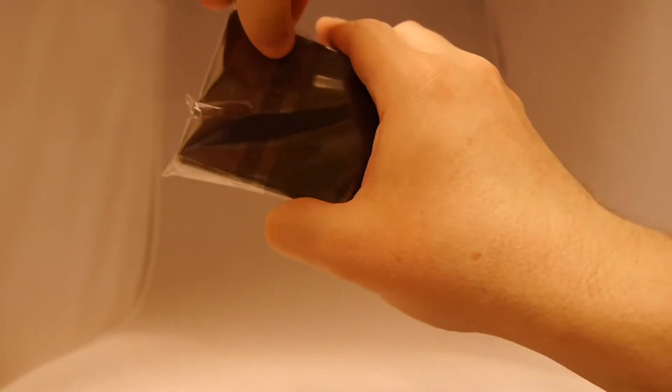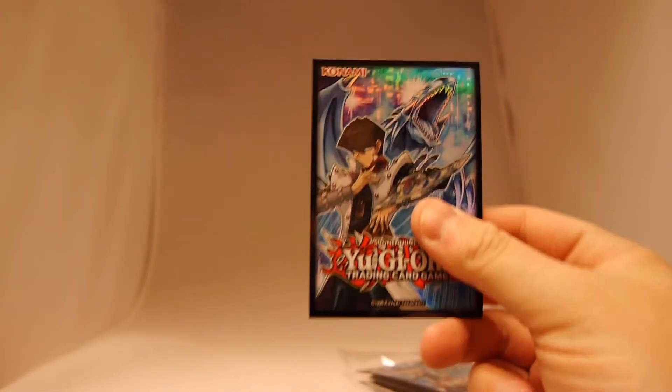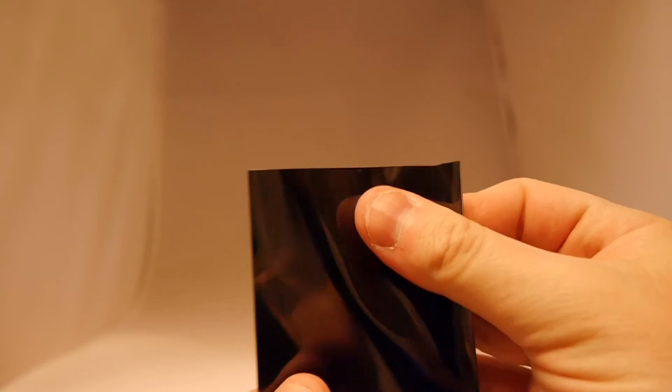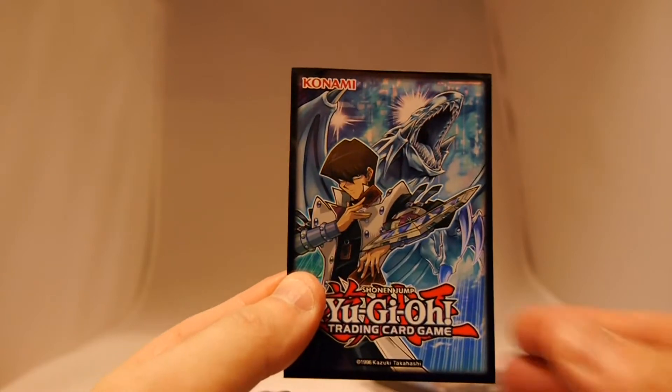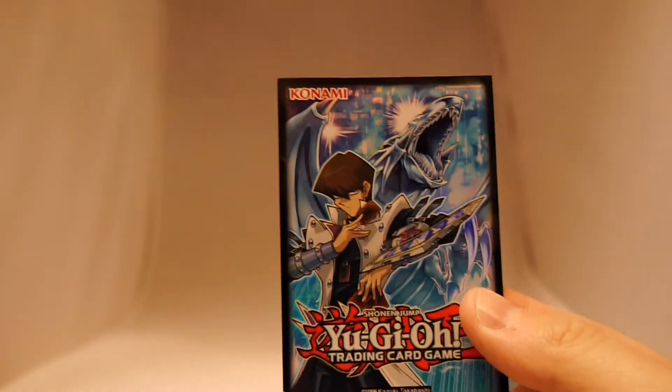Speaking of worrying about things getting damaged, of course, we've got sleeves for you to put your cards in. These sleeves have a holographic cover on the side and are clear on the inside. There are 50 tournament-legal sleeves in this pack — enough to make a deck for you to play with and take to a tournament. So the big question would be, let's show some stuff off and see what we can do with this.